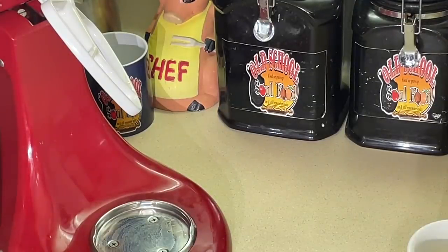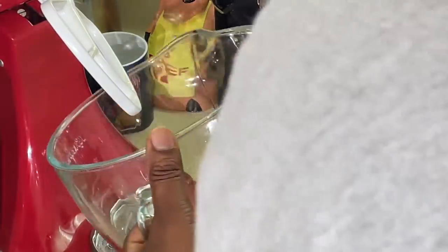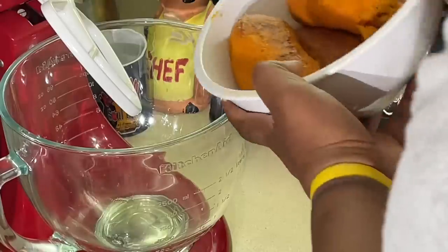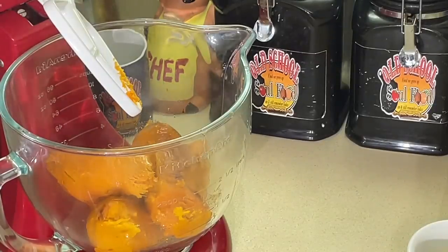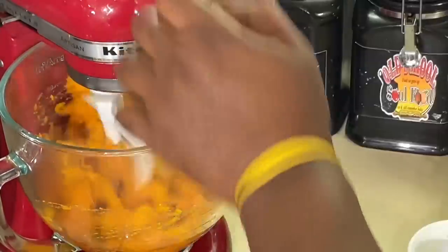My mom, grandmother, my auntie — all my relatives in the country baked their sweet potato. Me and my auntie were discussing this the other night when she came over and got some fried chicken. She said she doesn't understand how people boil the potatoes. We had a big discussion. I don't either. I really don't. I never understood it.